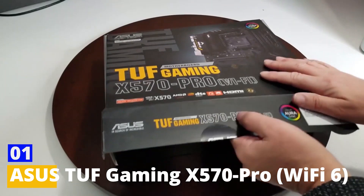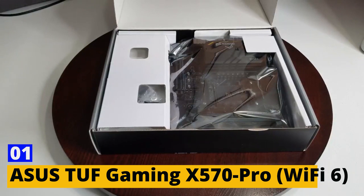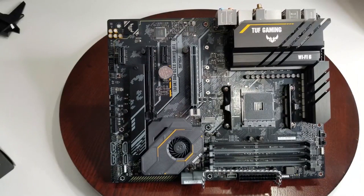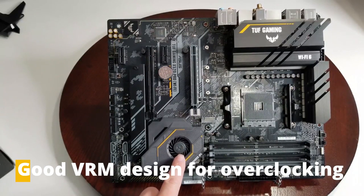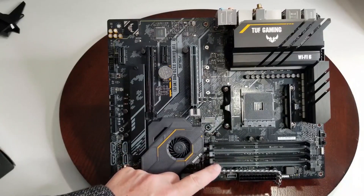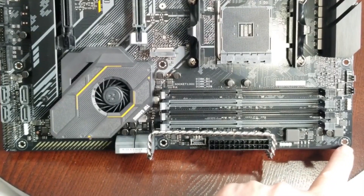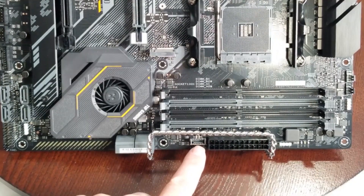Number 1: Asus TUF Gaming X570 Pro Wi-Fi 6. The Asus TUF Gaming X570 Pro offers a good balance of performance and features, including support for PCIe 4.0, Wi-Fi 6, good VRM design for overclocking, and a reasonable price point. While it may not have some of the high-end features of the more expensive options, it still provides a solid and reliable foundation for a high-performance system without breaking the bank.